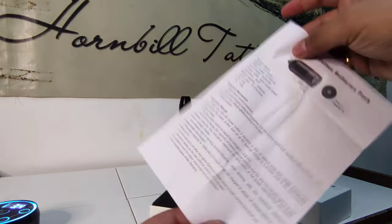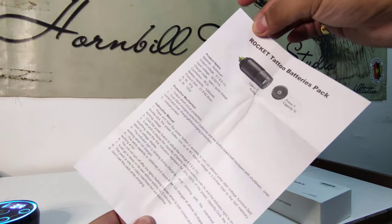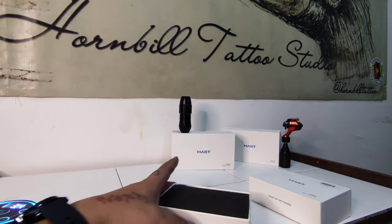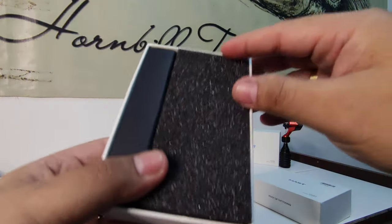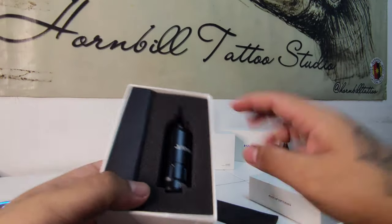This is the Rocket Tattoo battery pack with nice solid foam packaging. Here we go.